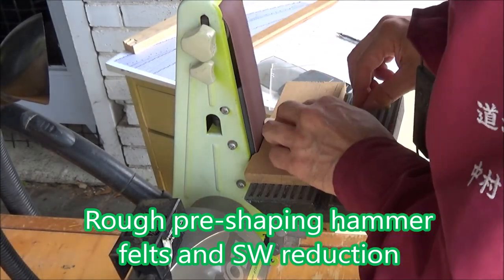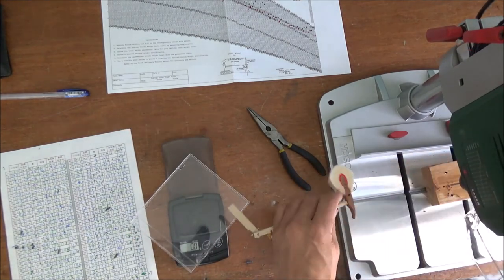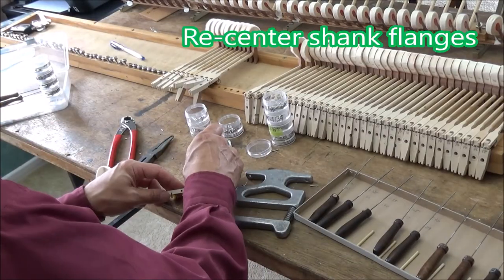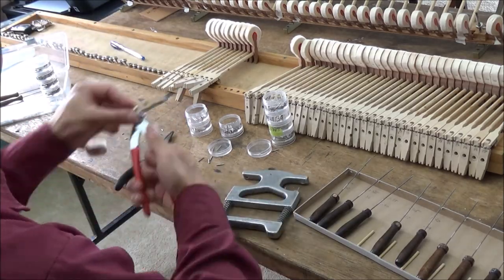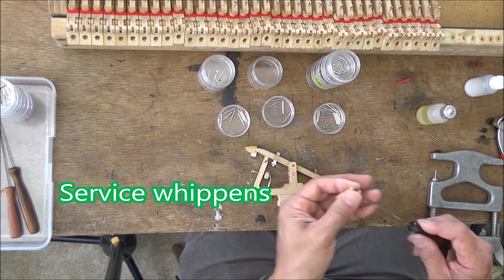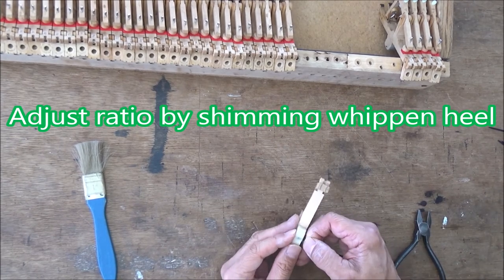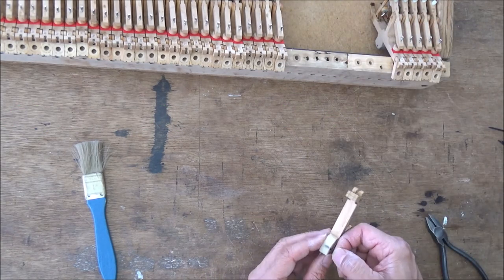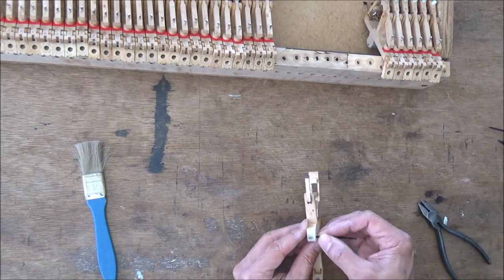Increasing strike weight: add lead into the hammer and tighten the hammer lid to get target strike weight. Centering the shank flanges — they were very loose — so we protect all centers or recenter where necessary. Shim the wippen heel for adjustment of both strike ratio and gear ratio. I put a center-of-capstone mark so ratios will be the same or similar. I can adjust ratios in the future using this shim.